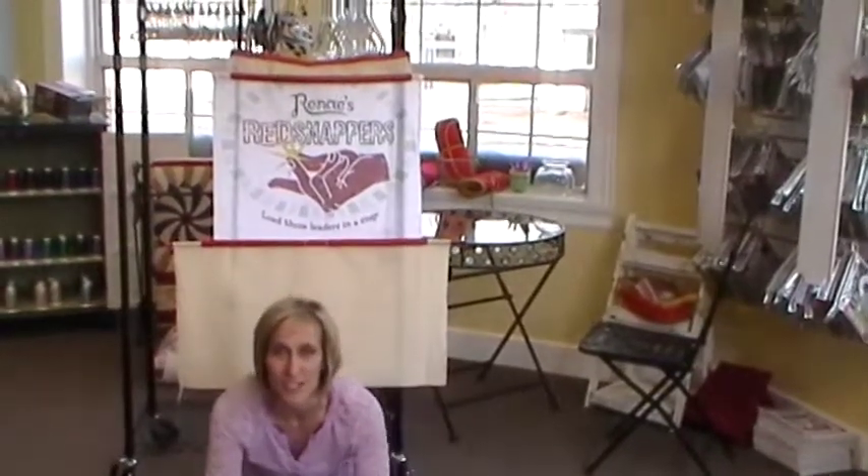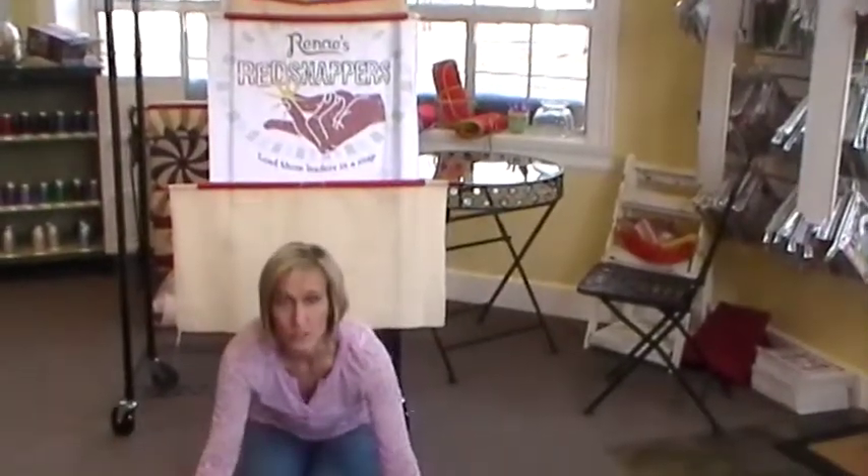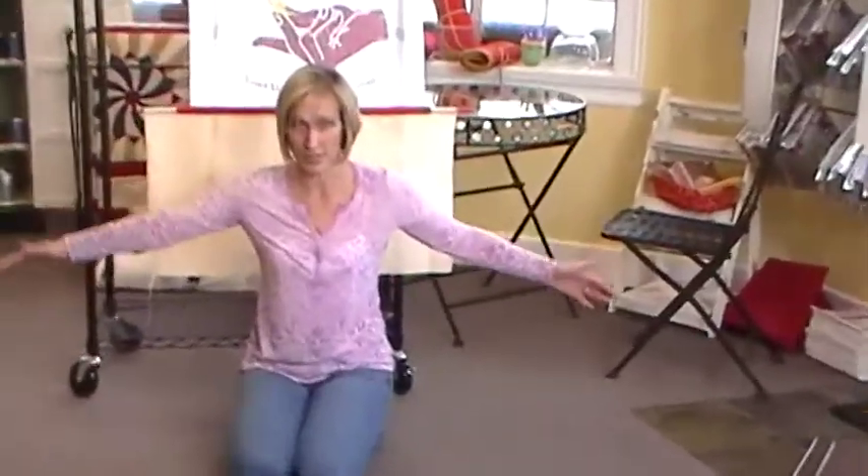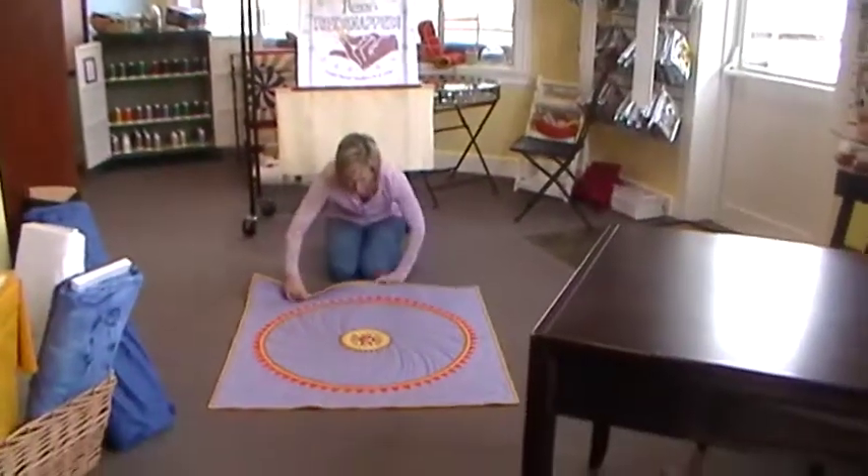Welcome back to your tip of the week. This week I'm going to show you how I fold my quilts to send them to quilt shows so that they don't have fold lines and wrinkles in them. I lay the whole quilt out, and if it's really big you might want somebody to help you, but this one's little so I'll do it myself.